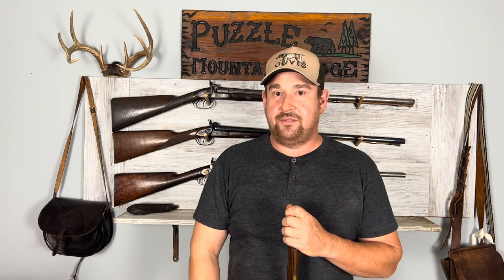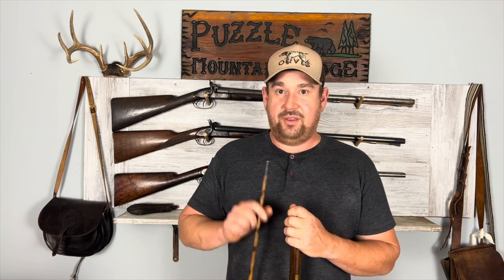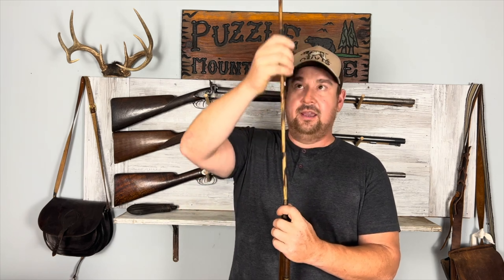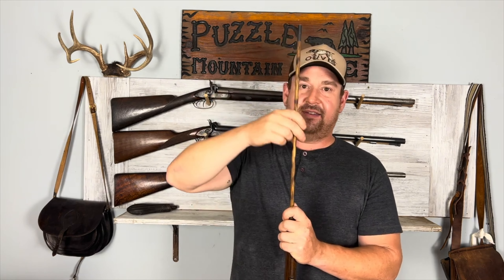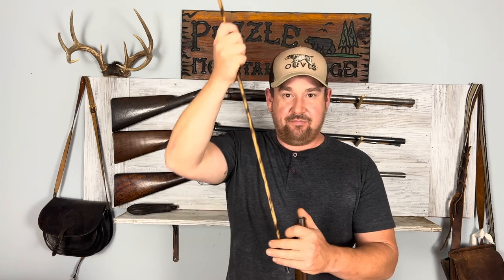The next thing is not as crucial but can still cause injury — it has to do with your ramrod. When loading, you really don't want to push down from far above. You want to get closer to the barrel and load like that, because you can put too much flex on a wooden ramrod and actually snap it, getting splinters in your hand.